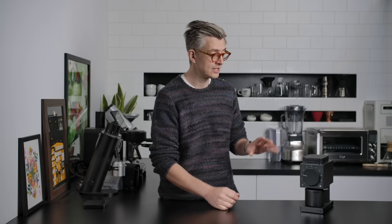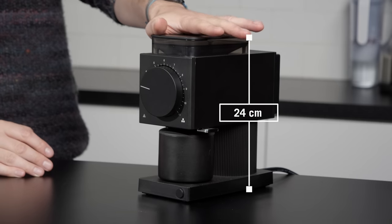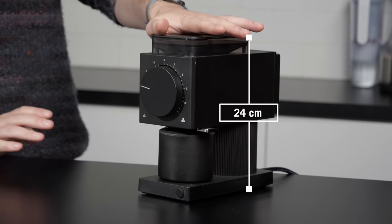First and foremost, this thing is very small. It's beautifully small — I think it's very nicely designed and beautiful looking, but it's tiny. Its footprint is small, its clearance is very low, and it will fit under any kitchen cupboards in the world.